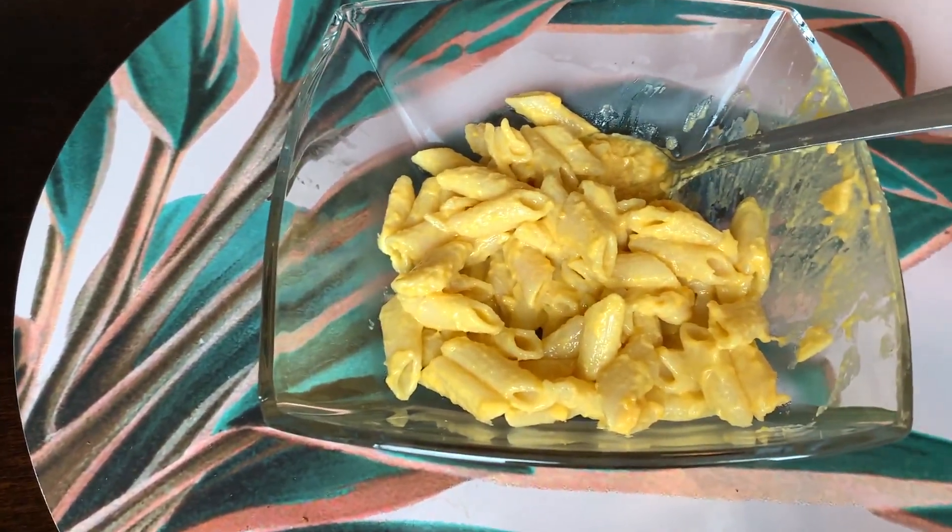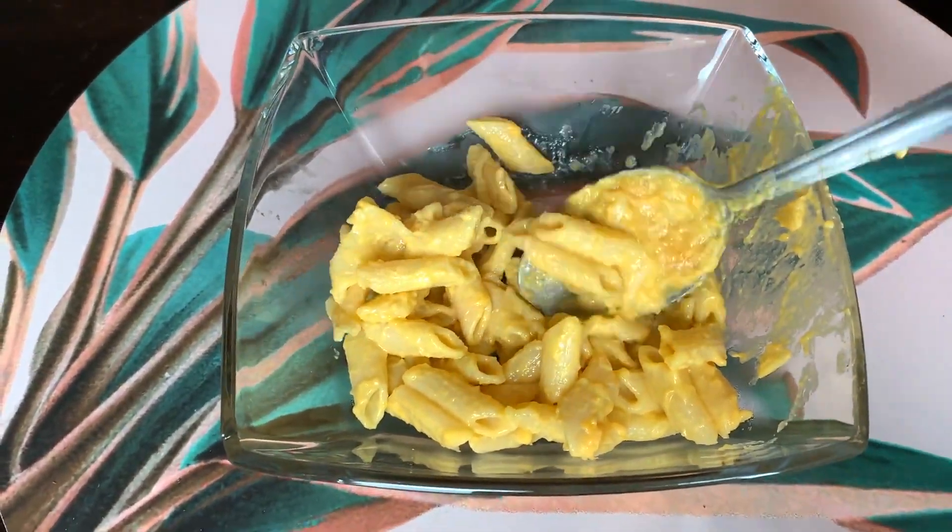Okay, so this is the finished product — now we're gonna do a taste test! This is the end of the video, I hope you guys liked it. Stay tuned for the next videos. Bye!